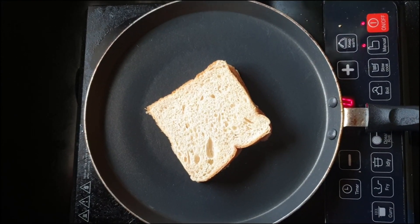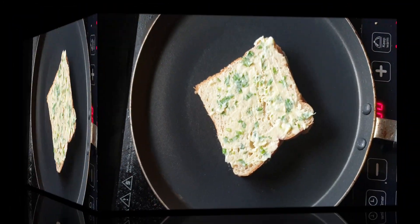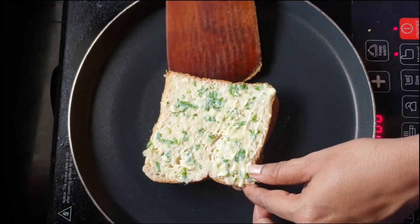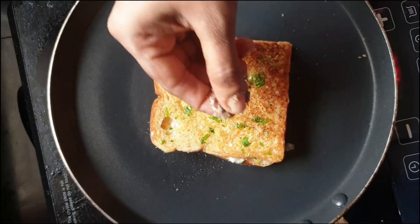Put it on the other side as well. We will cook it for a while.